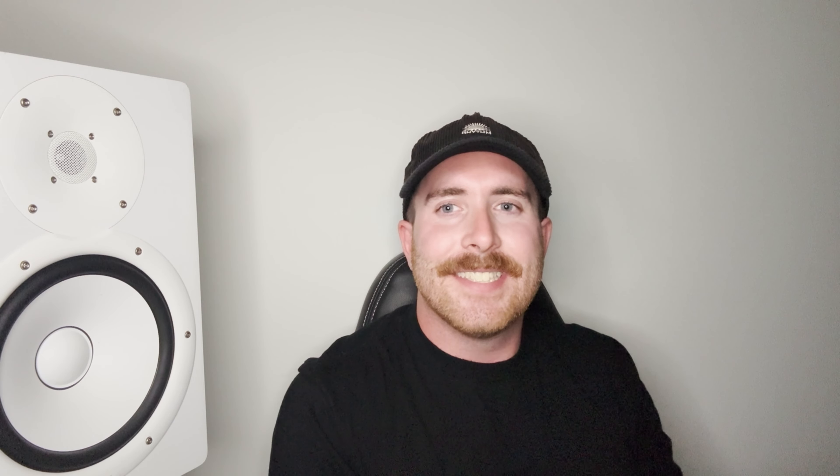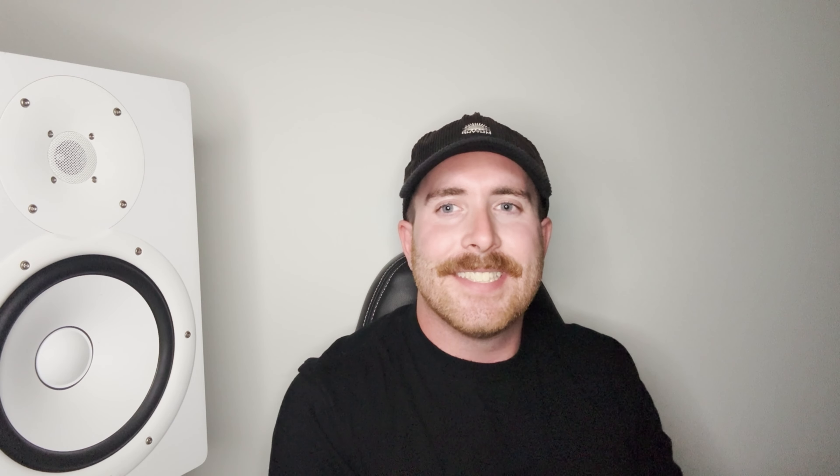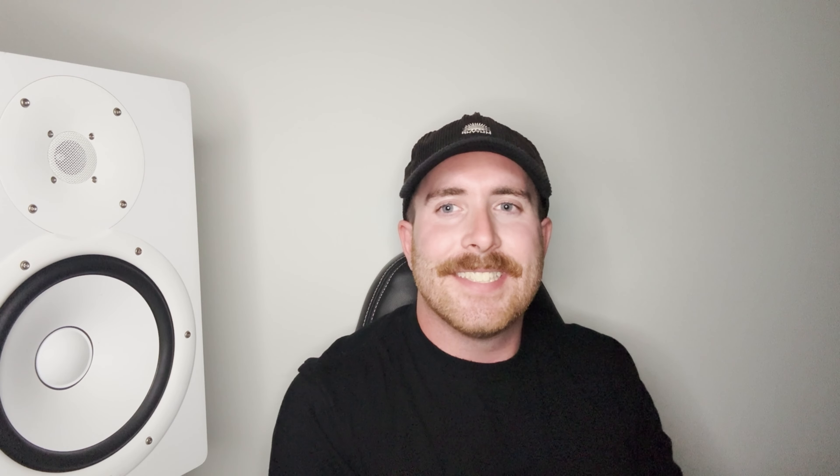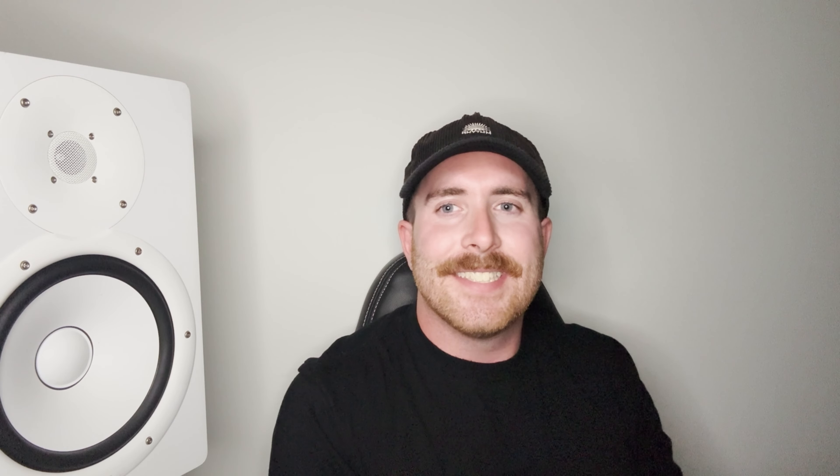Sorry to cut the lesson short there. If you want to learn more about this subject or more about DJing, head to the link in the description at beginnerdjcourse.com. On the website you can find out lots more about how to DJ and everything you'll need to go from zero to someone ready to play at music festivals, clubs, and events. See ya!